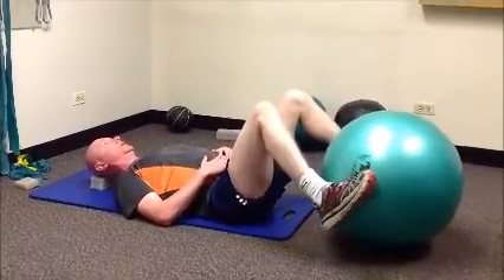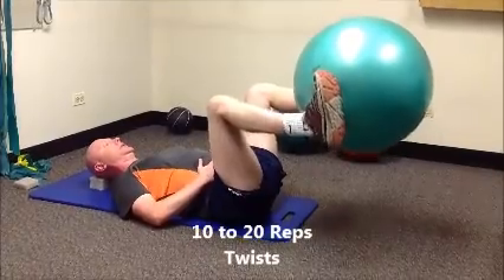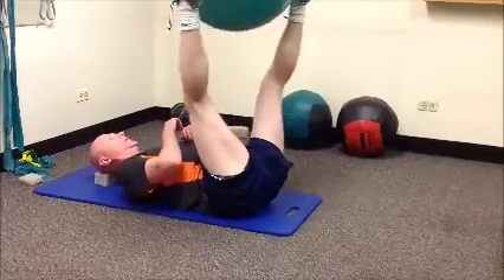And the last one that we're going to do: start in tabletop position, extend and hold, and turn the ball like a steering wheel.